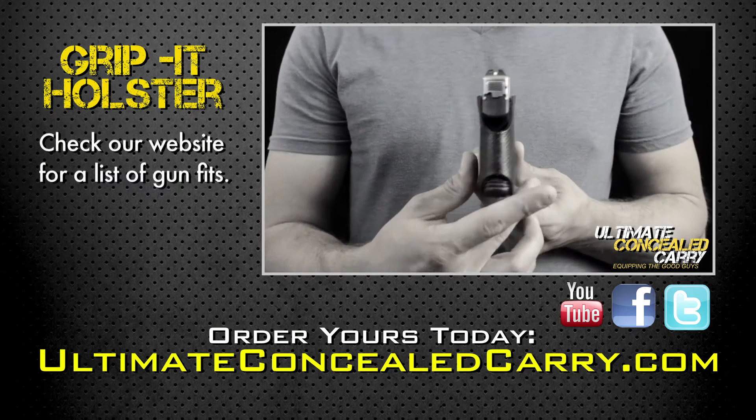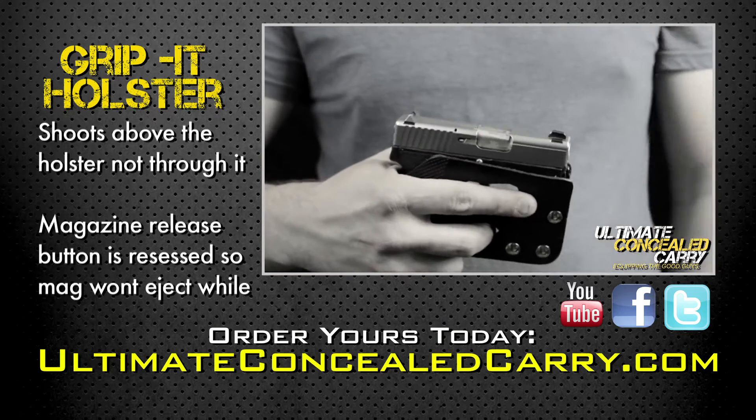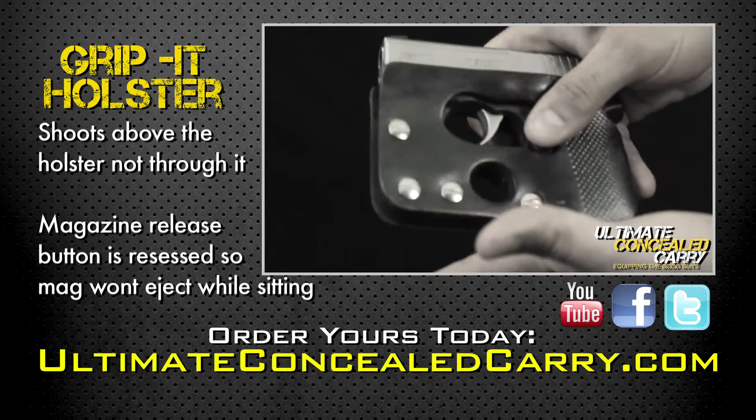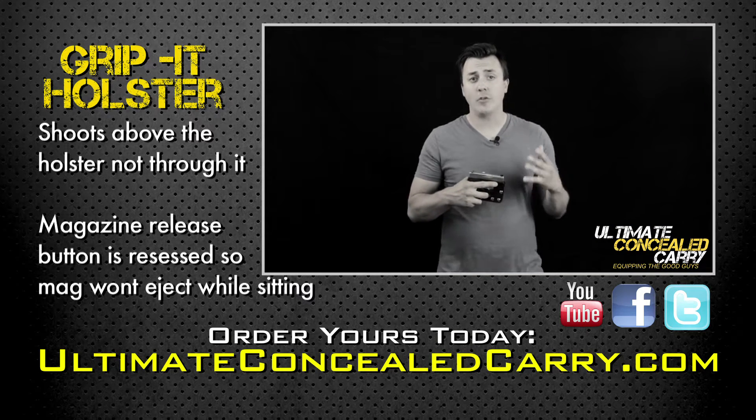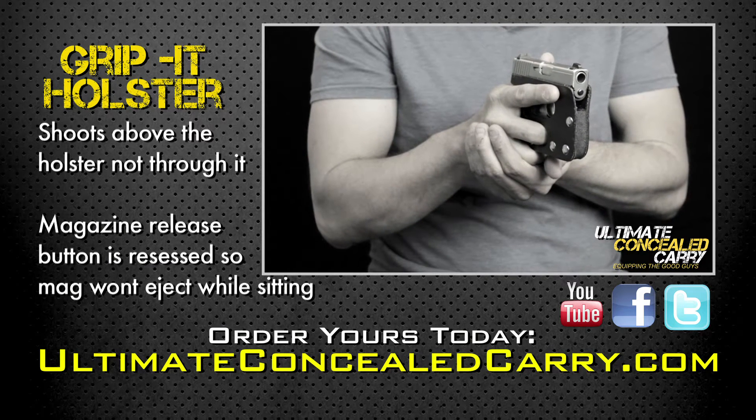The Grip-It keeps the gun holstered while allowing you to shoot within the containment device. You can also rack the slide and drop the magazine all while holstered. The Grip-It is called the Grip-It because it allows you to get a much better grip on the gun, especially in small 380s.